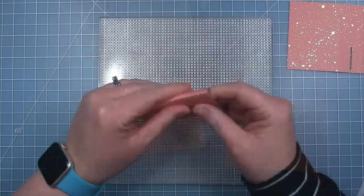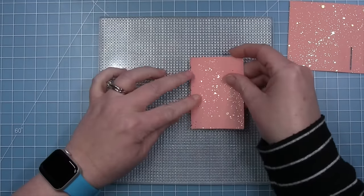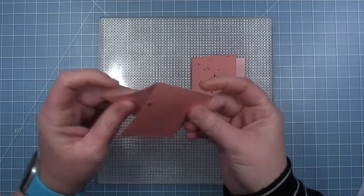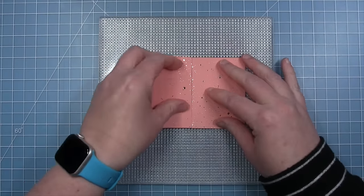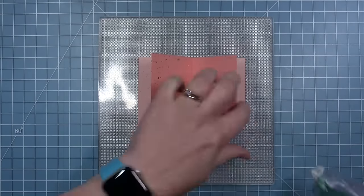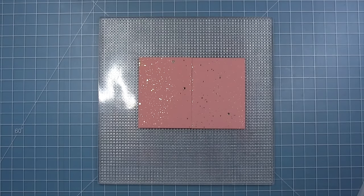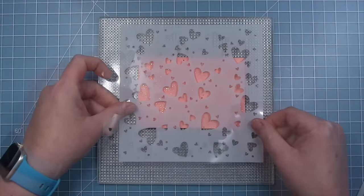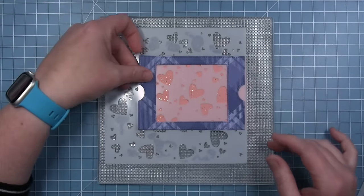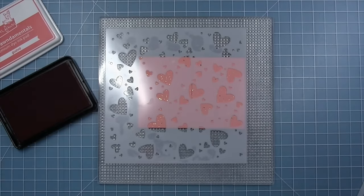With her slots cut, Shari works on stenciling the panels. She folds on the score lines and sticks them down onto her grip mat in the way they will look when closed. She adds a little removable adhesive to hold the flaps down while stenciling, and positions them so that the stenciling looks continuous across both panels, with one of the hearts crossing over where the panels meet in the center.